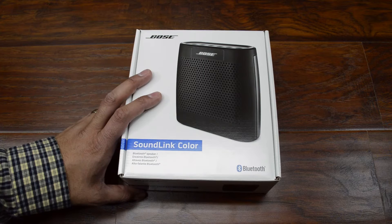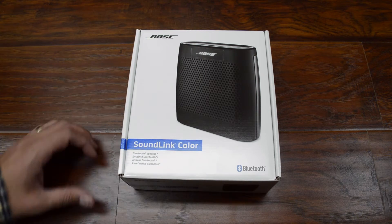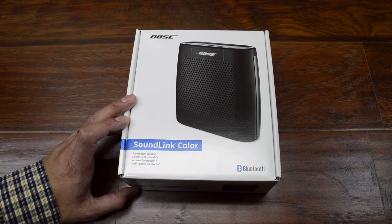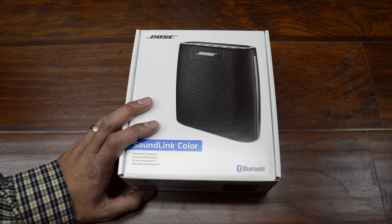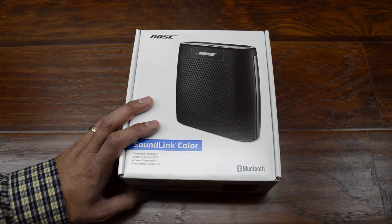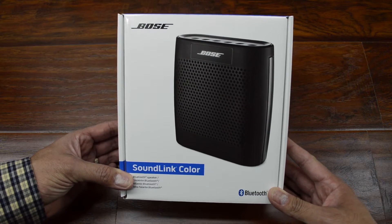I picked this up today for my wife. She's been wanting a wireless speaker so that she had some music around the house. She can link up her phone and just take this around with her so that she has some tunes when she's in the house. And this is really small — really cool — and I thought it would be neat to show you.